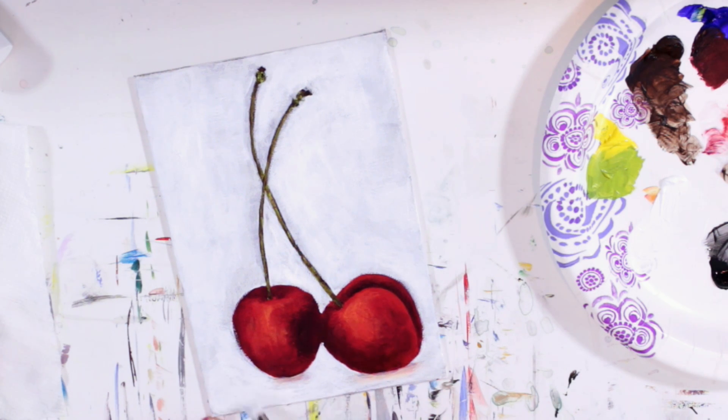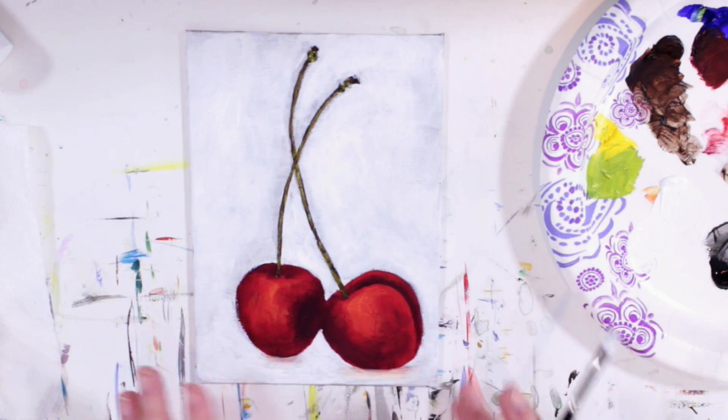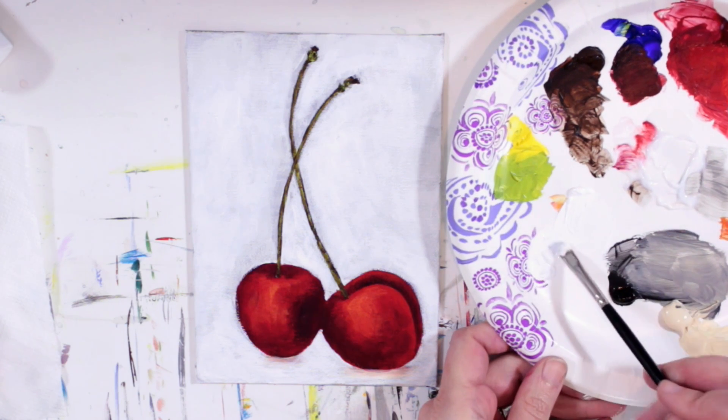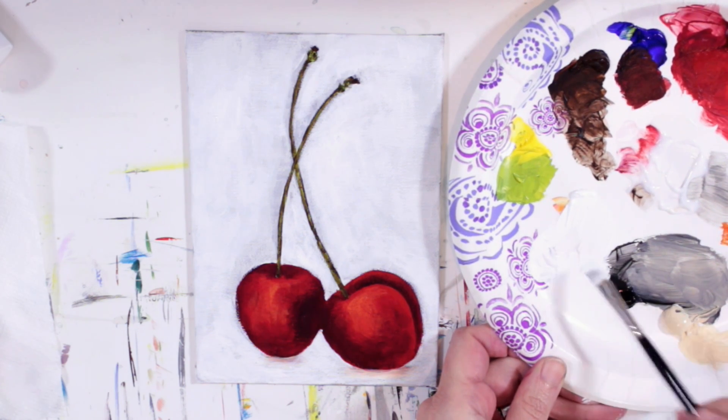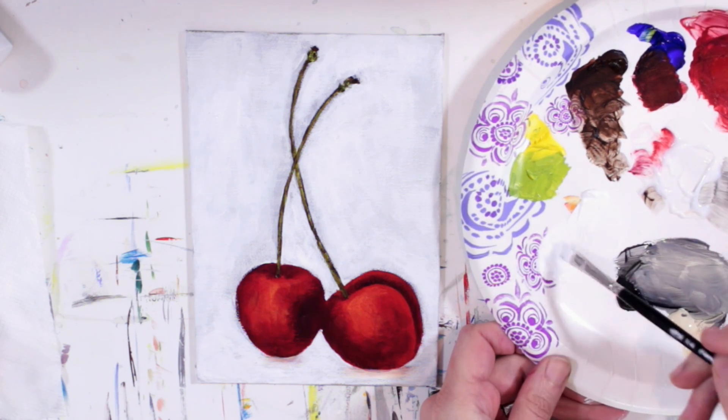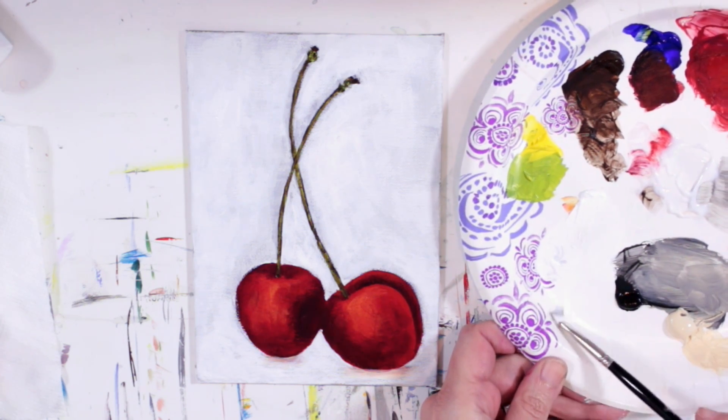Okay, so I didn't get rid of all the variation in the color of the background — I just evened a few spots out. Let's go ahead and add our highlights. I'm still using my quarter-inch angle brush. I picked up some matte medium — I want to make this white very, very thin because I don't want it to overpower the cherries.